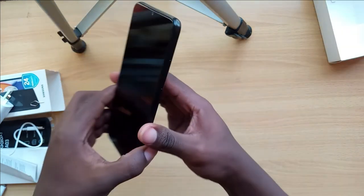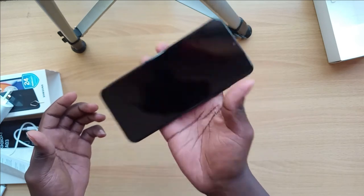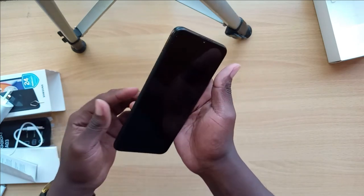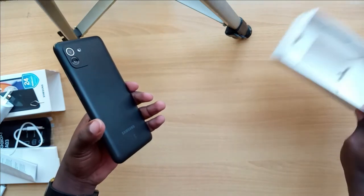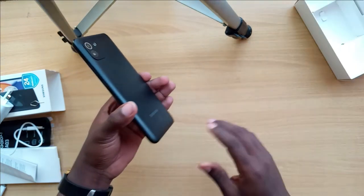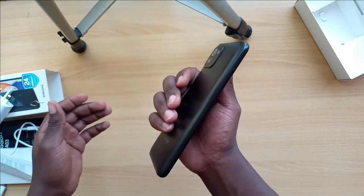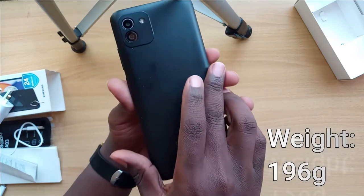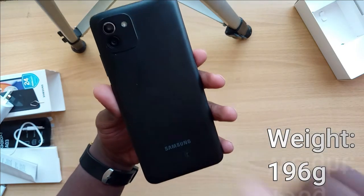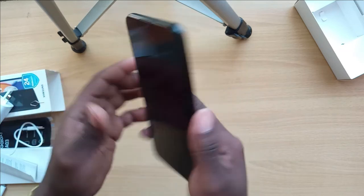The phone itself is a bit heavier than I expected, and it doesn't come with an external cover. Even without the cover it's quite a heavy phone. At the back you can see the two camera lenses with an LED flash, and on the front there's a 5-megapixel selfie camera.